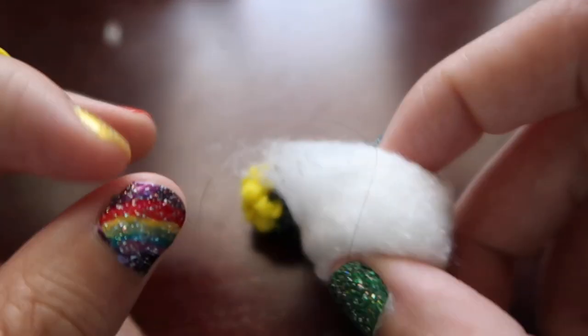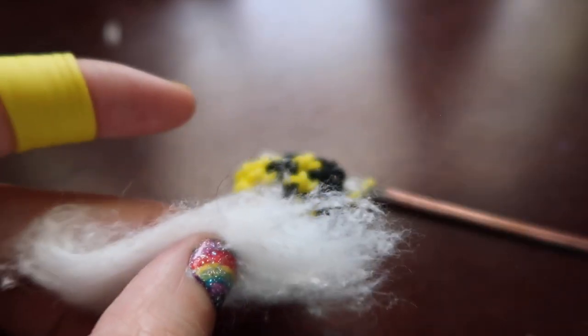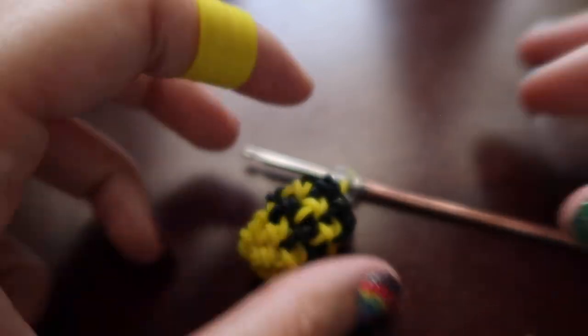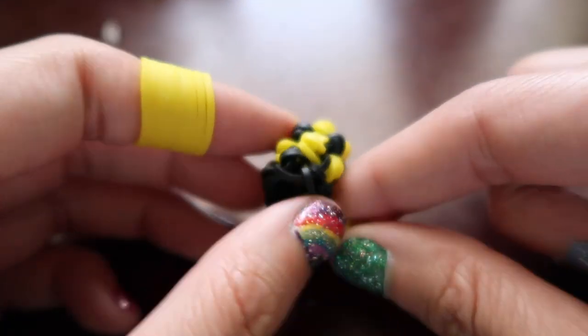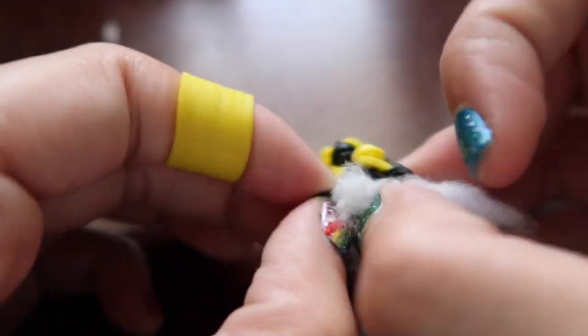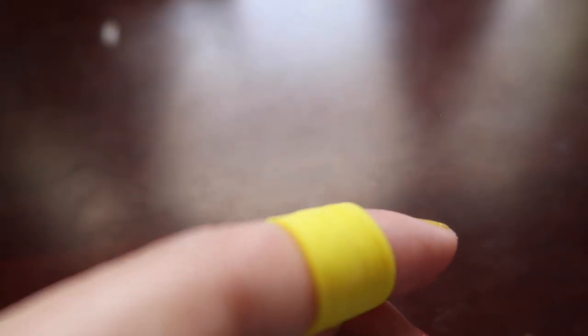Now we're going to stuff him because it gets really tight from here. Get whatever you want to stuff your bee with — I'm going to be using a cotton ball. I always just tear up some cotton ball and stuff him. You can take your hook out to stuff — just don't pull on it too much, the c-clip should hold it. Just shove some stuffing in — it's so hard to stuff this guy because he's so small, but he does need a little bit. You can use your hook to push the stuffing in; that usually helps. Don't over-stuff him because he doesn't need a lot.